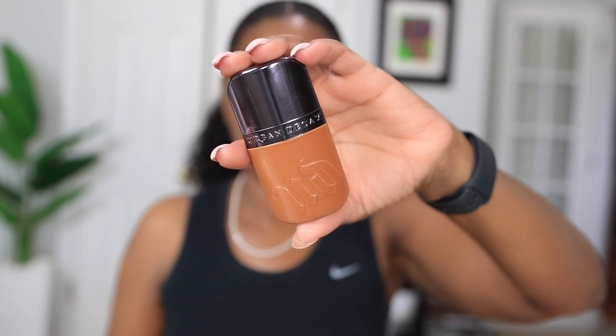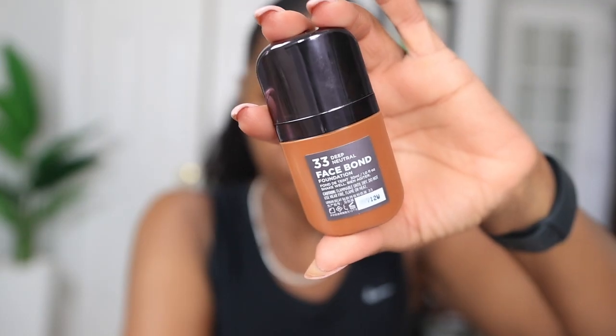I picked up this Urban Decay Face Bomb Foundation. I got this in the shade 33 Deep Neutral, and this is my summer shade — it's a little bit darker than my Estee Lauder. It's going to work for me in the summer because in Atlanta it's getting hot down here already. It has this precision no-mess applicator, and they say it's patent pending. According to Urban Decay, you're only supposed to use a dot of this. But this is a medium coverage foundation and I like more of a full coverage, so I'm definitely going to use more than one dot.